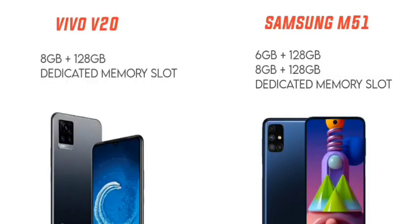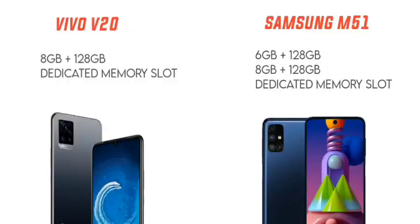The Vivo V20 offers 8GB RAM with a dedicated memory card slot. The Samsung Galaxy M51 also offers 6GB and 8GB RAM variants with a dedicated memory card slot. Both phones support two SIM cards, giving users flexibility with storage expansion and dual SIM usage.